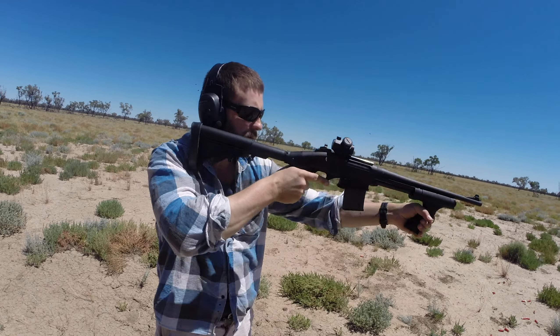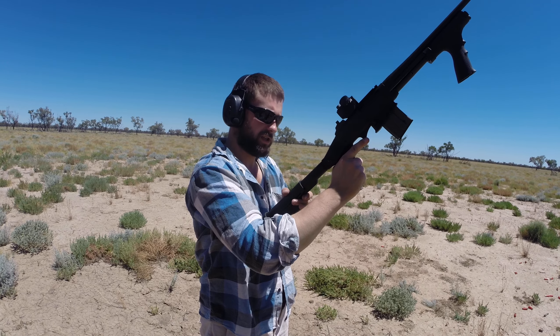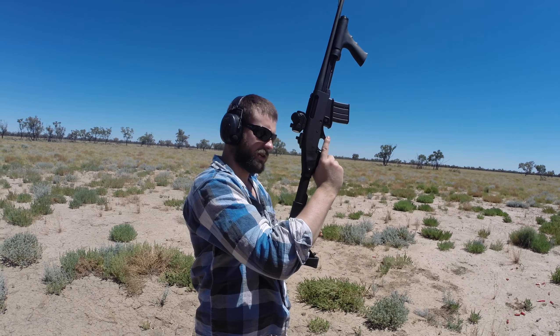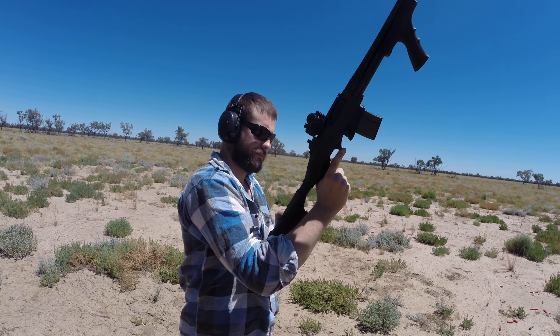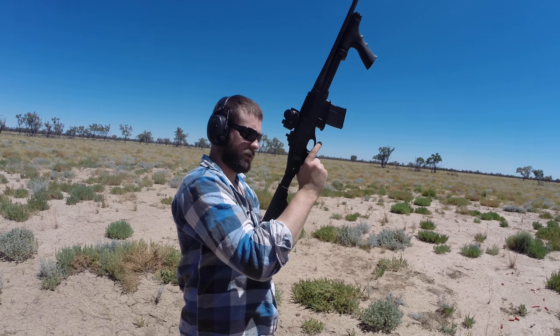I'll pull that stock out a bit, see if that's better. With some of the adjustable stuff you end up messing around for ages before you shoot. I'm going to bring it in actually — that's better, more compact.